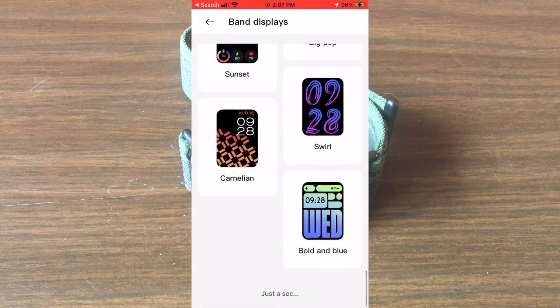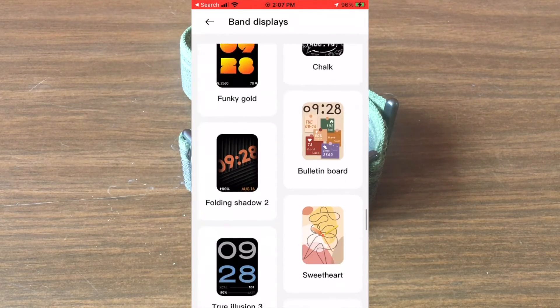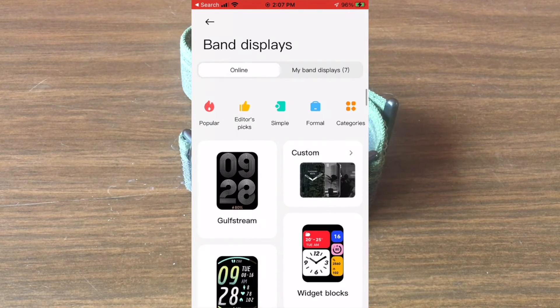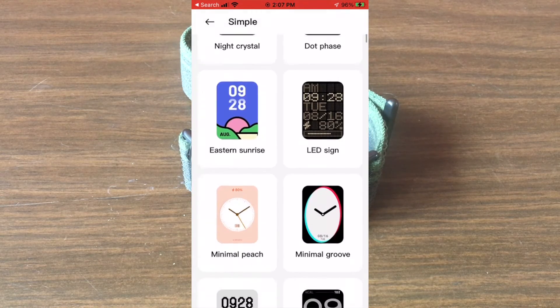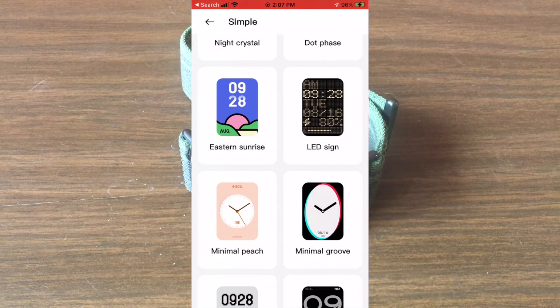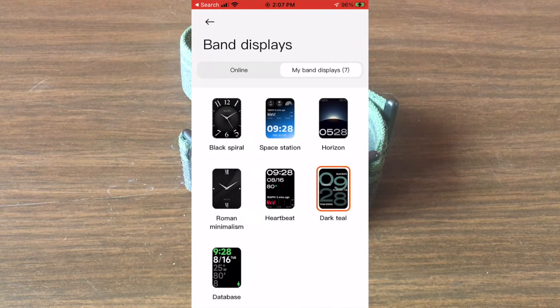Choose the one you want and then click on apply — it will download to the Mi Fitness app, and then when you sync the fitness band next time around it'll be downloaded to its memory. You can then switch it on by long pressing on the screen and finding the new watch face.